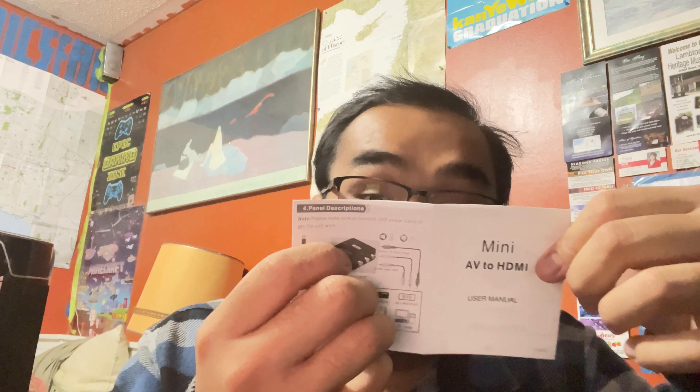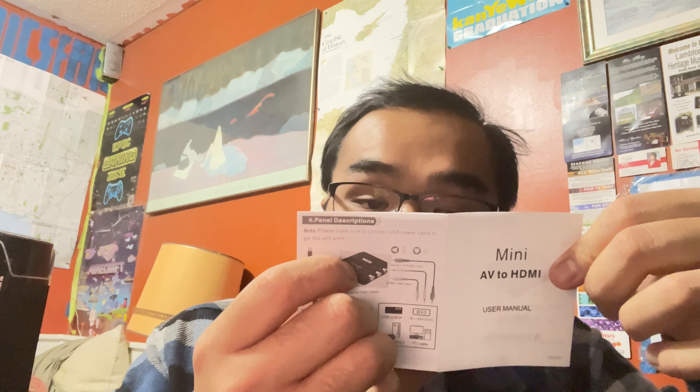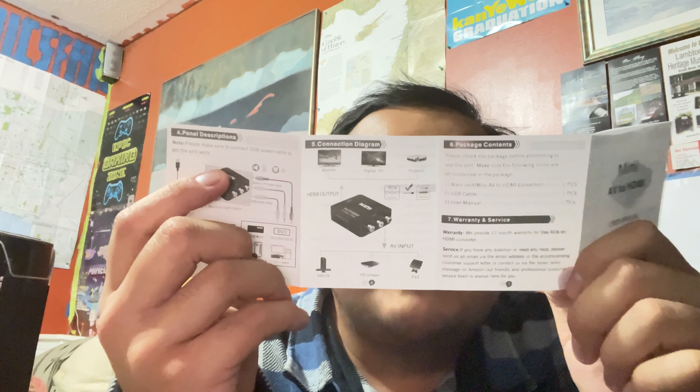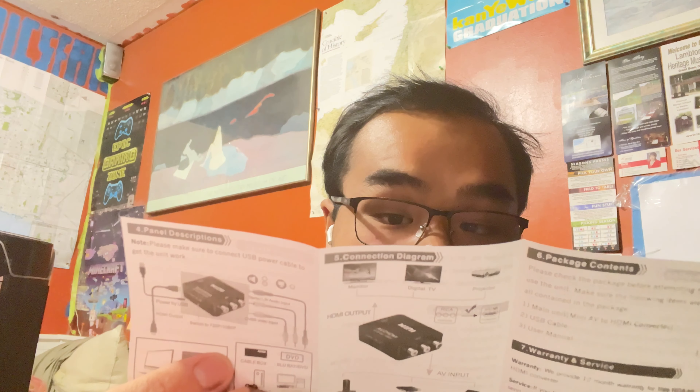It works with smart TVs, and some TVs that do not have composite input. It works with cable box, Blu-ray, DVD, game console, PC, and laptop. It's a universal RCA to HDMI converter. No need to install anything — it's portable and flexible. Specifications include ports, power, NTSC support, and it works at 720p and 1080p. You need an AV cable and an HDMI cable.